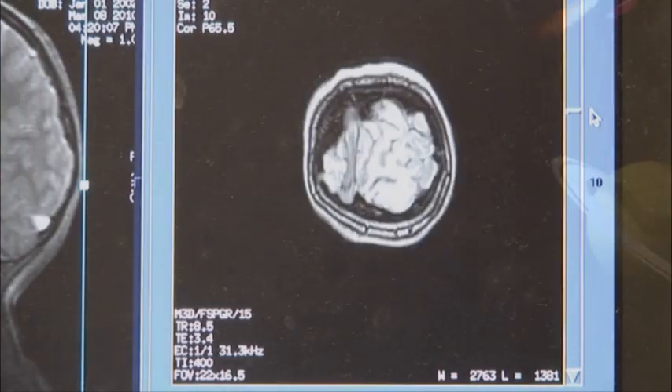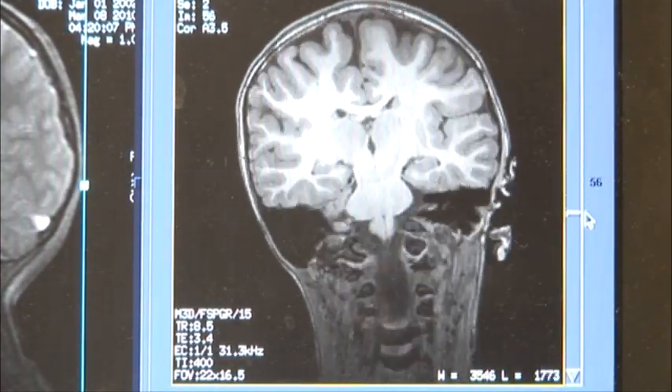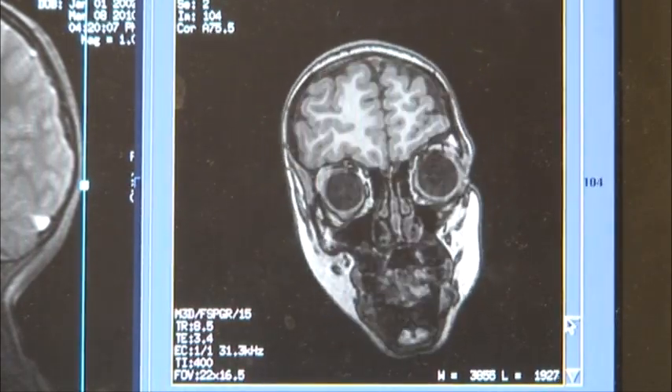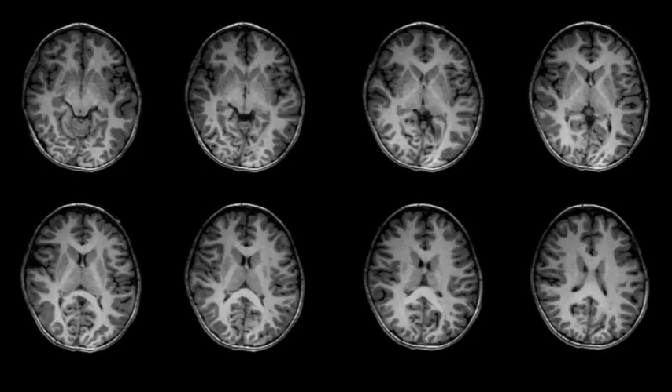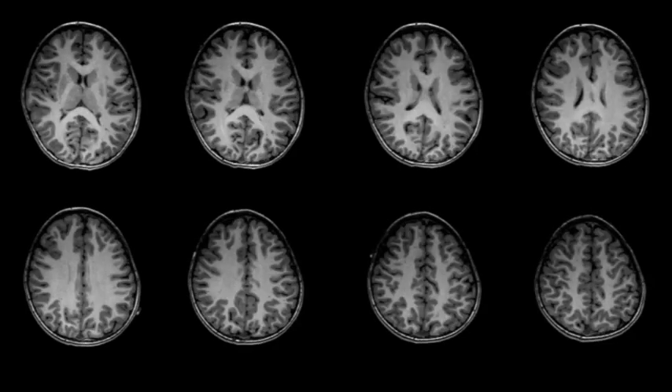Other pictures are more like a video which shows what happens in your brain while you're thinking. To see how the brain works when you think and act, we'll take pictures of your brain while you play special games we've made for the study. When it's your turn to play, you'll know how to press the buttons to play the games because you'll practice before playing inside the MRI scanner.